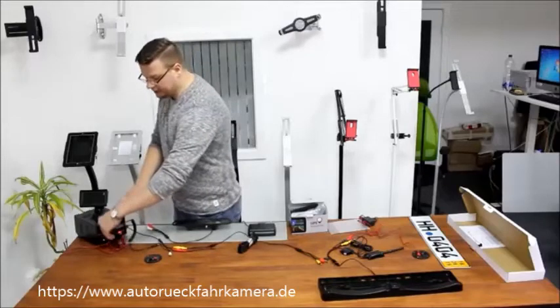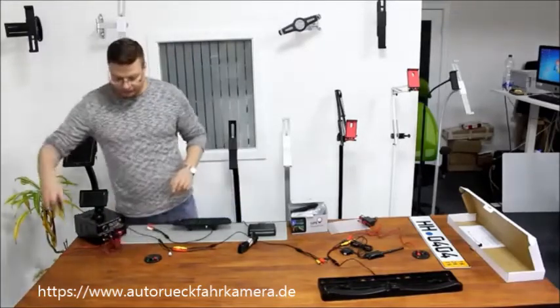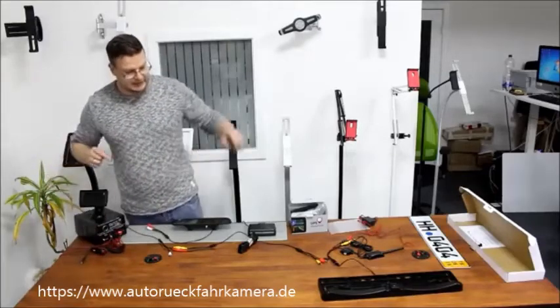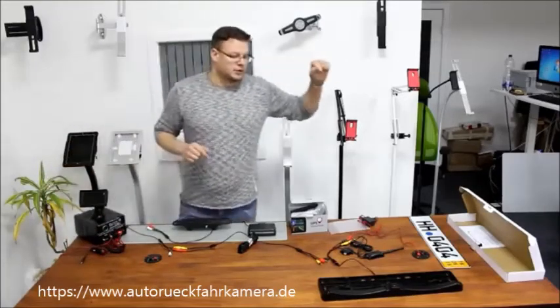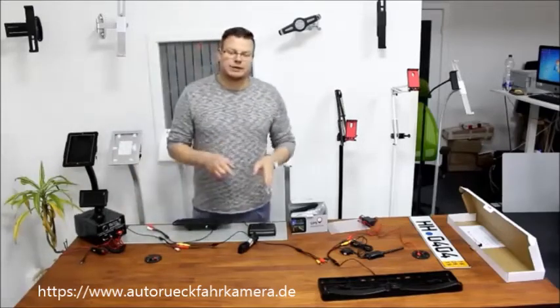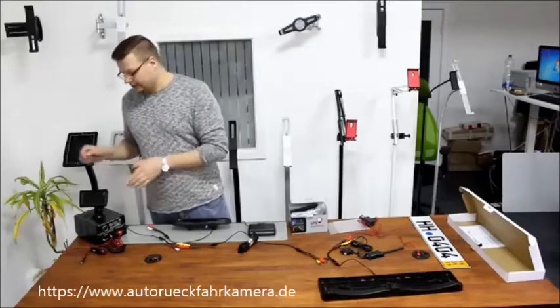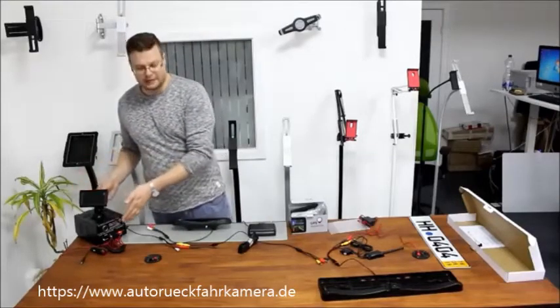The difference here is that we do not use any power cables separately for the monitor, since it's going to take the 12 volts from the back of your car. So when connecting with a cable connection, you do not need a separate power input from the dashboard or from the cigarette lighter.